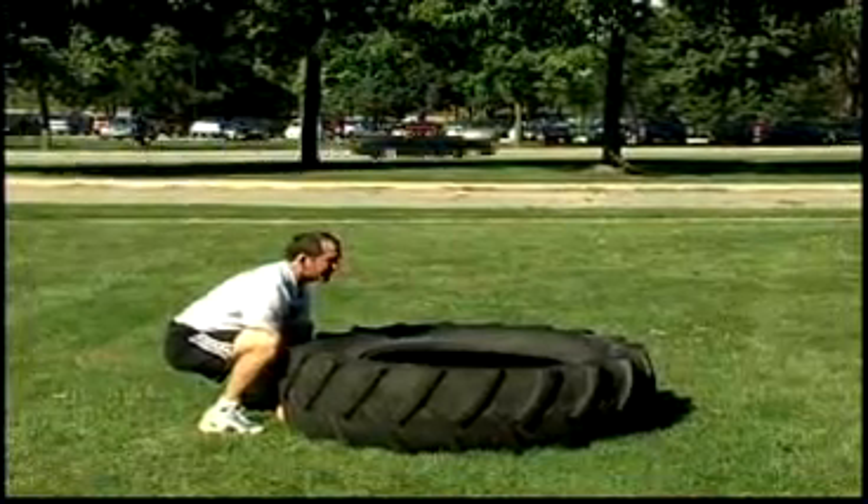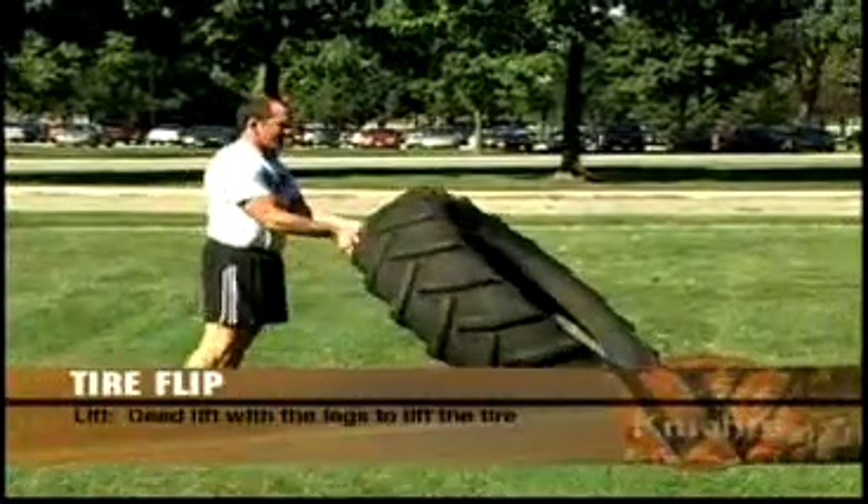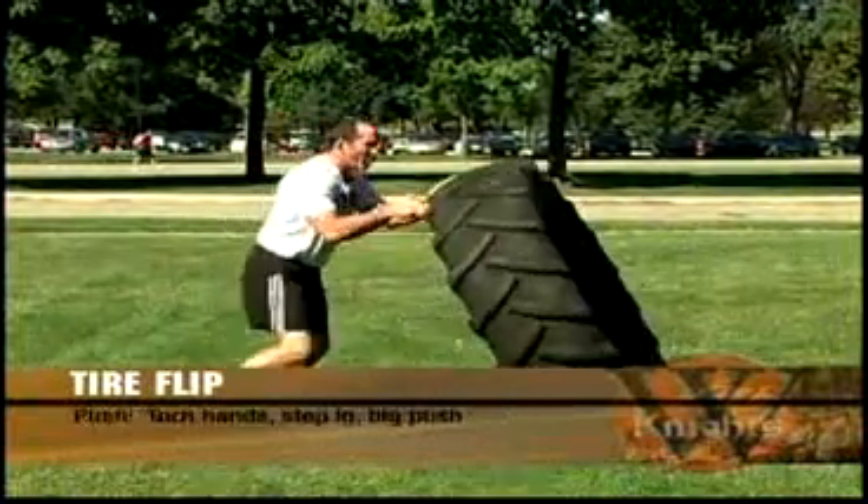The second step is just the lift. I'm going to straighten my legs out, just like I'm dead lifting, and bring this weight right up. My hands are still underneath it. Now I've got to move my hands and my feet forward.